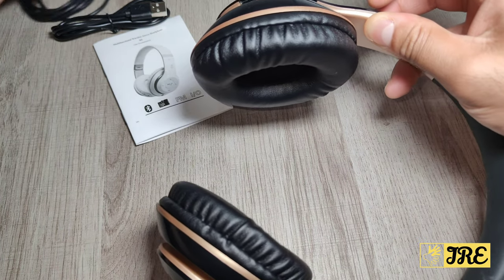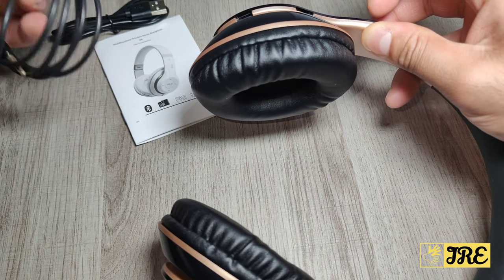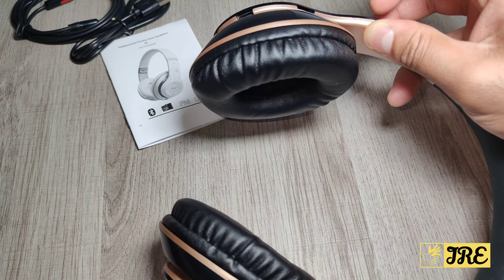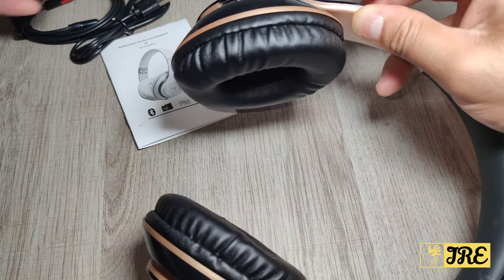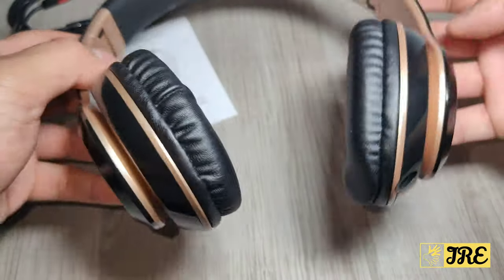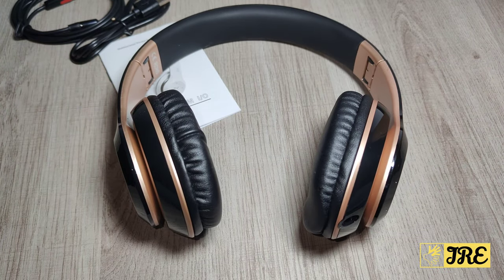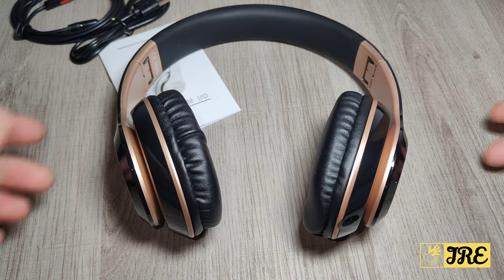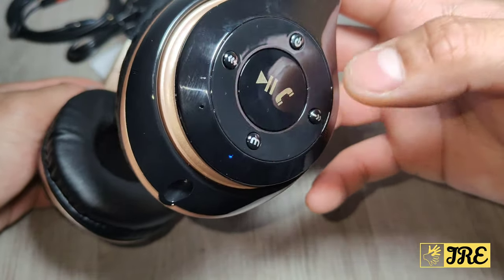If you don't want to connect to a Bluetooth device, use the cable, or connect to a smartphone, you can just put a micro SD memory card with music in it and listen that way. That's brilliant if you're going to the gym — you don't need to bring your phone. You can just play it and use the play, pause, and next song options.